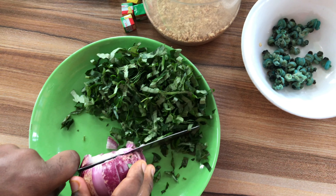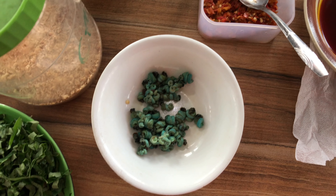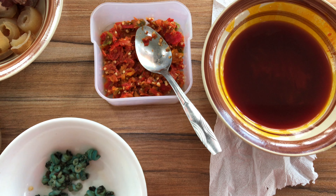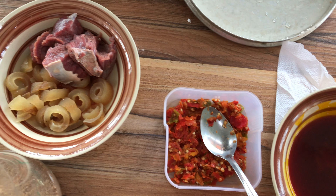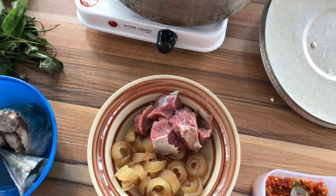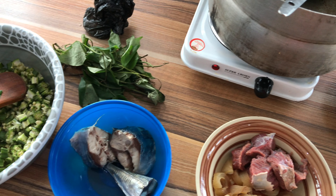Hi guys, welcome back to my YouTube channel, it's me Chef Gucci, your favorite food blogger and content creator. Today I'm not going to be showing my face, but I sincerely apologize for that — I'll do that in my next video. Today we are going to be doing something meaty. We are going to be making okra soup. If you haven't subscribed to this channel, I would love you to click the subscription button and also ring the notification bell to get notified whenever I post.